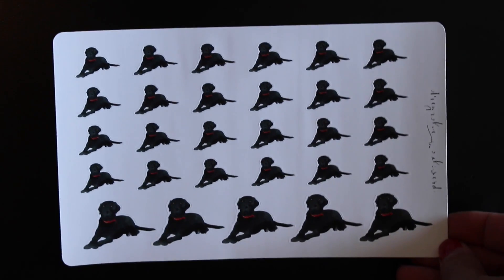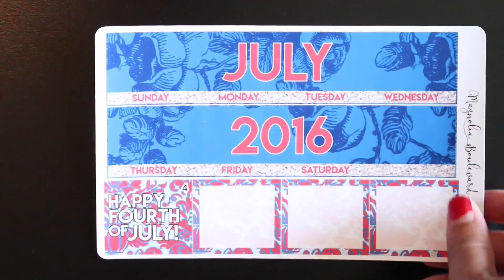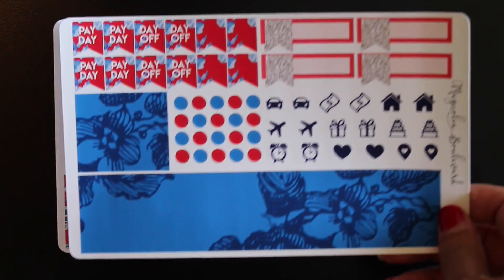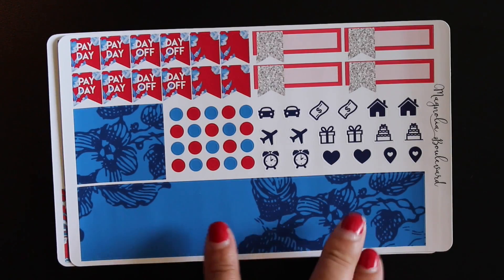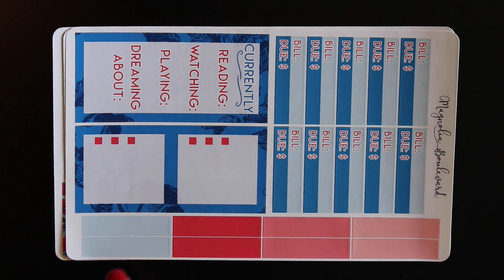I got a sheet that has black labs on it. I don't have a black dog — my dog is a boxer — so I might give that to somebody I have in mind, just want to see if she'd actually like it. And what I actually wanted this misfit bag for is the July monthly kit: the first sheet has like the top washi or banner, the second sheet has date covers for days not part of the month plus some functional things, and the last sheet has the sidebar stuff.